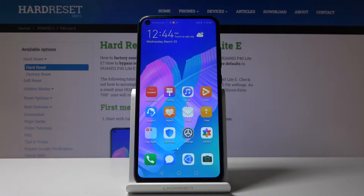Welcome. I'm covering today the Huawei P40 Lite E, and today I'll show you how to copy contacts from your SIM card to the device.